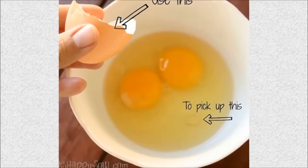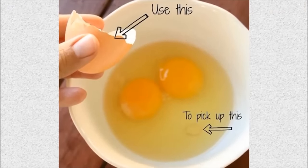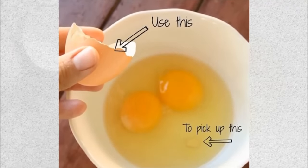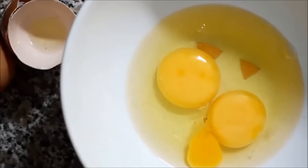Hack 3: When you crack your egg, sometimes the eggshell will break off into small pieces. If you don't have anything else at the moment, use one of the eggshell halves to scoop it out. Or you could also use your finger to fish out the eggshell by wetting your finger first.